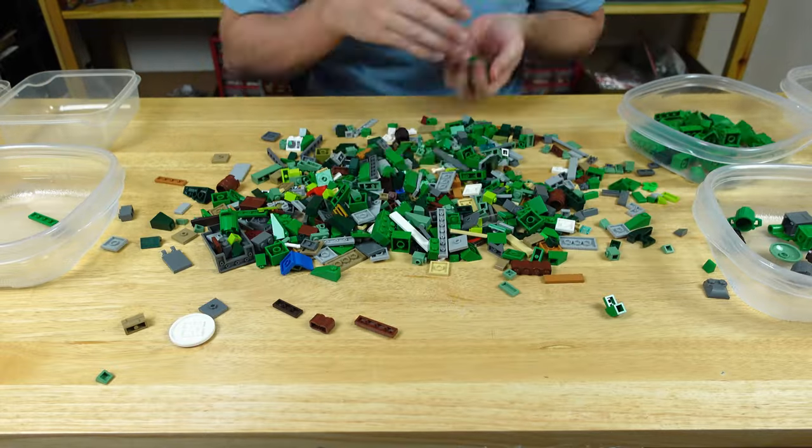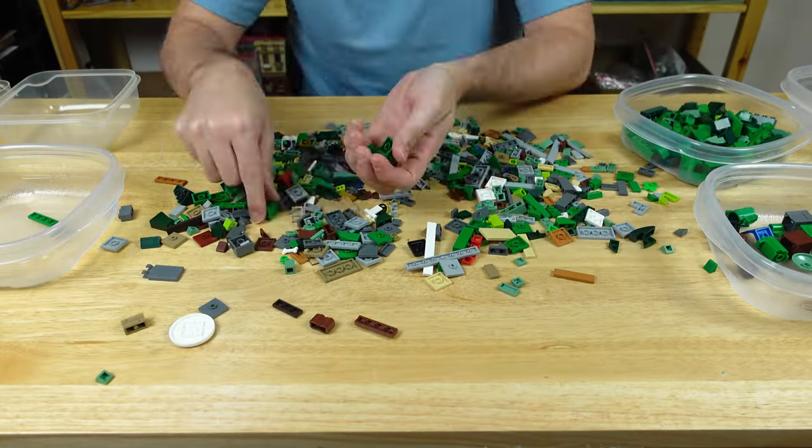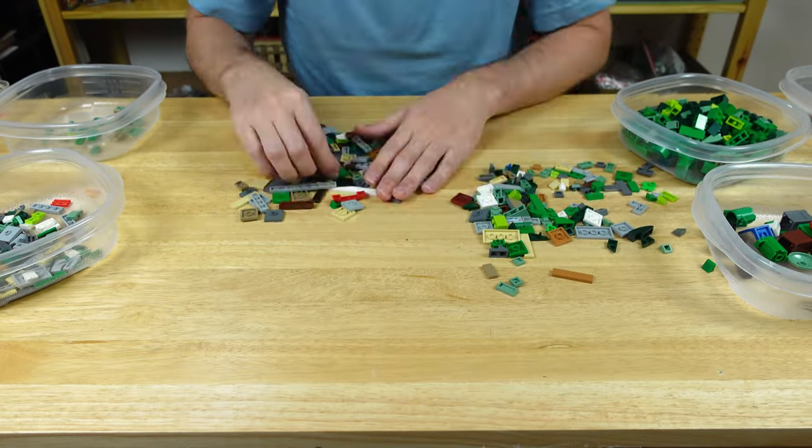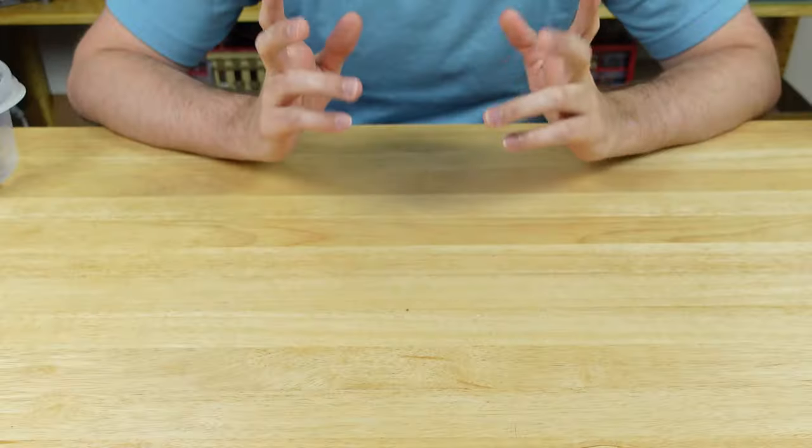Since the rock piece was the only thing I really needed, I just picked out parts that I thought I would likely use in my future MOCs. And then of course I grabbed all the small one-by-one pieces that I could to fill in all the gaps in the bag. So let's take a look at what I got.